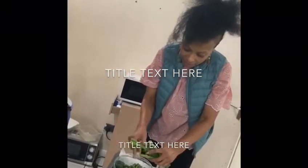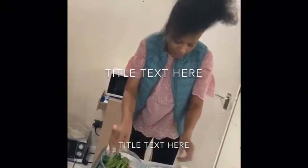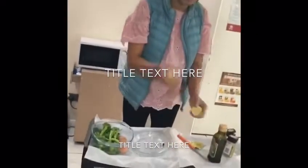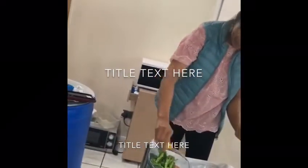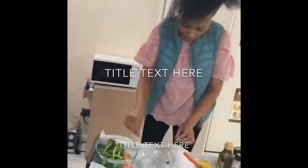So we put the broccoli in here. Broccoli is in there. Lemon — always put lemon. Just a half of lemon. There you go.